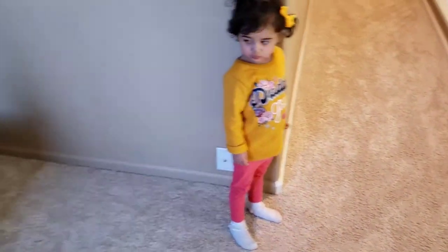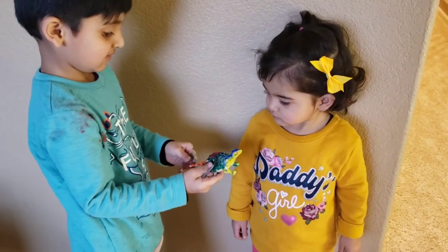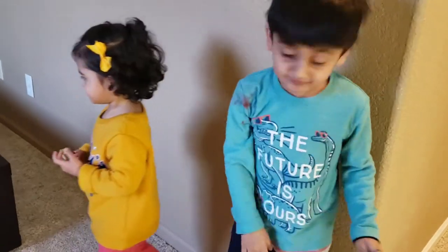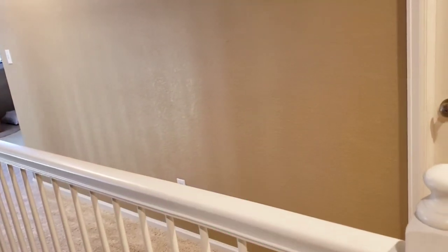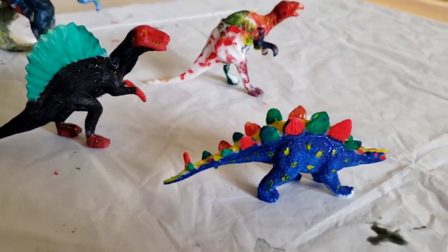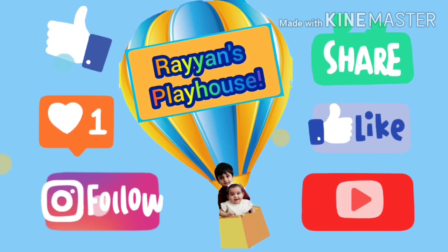Welcome back! Look at these dinosaurs! Rawr! Rawr! You like it, Elisha? There you go. Rawr! Thanks for watching guys! Bye! Dinosaurs are running after us! Elisha, come on! Run! I got my sword guys. Subscribe to our channel. Thanks for watching guys, bye bye!